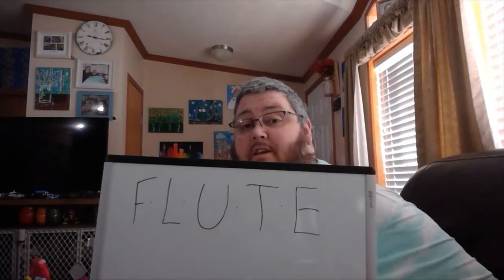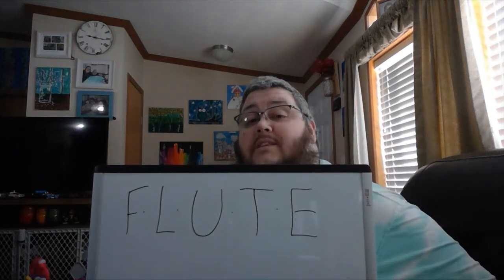Hey everybody, it's Mr. K. Today's lesson, and for this week, we're going to learn about flute. F-L-U-T-E.